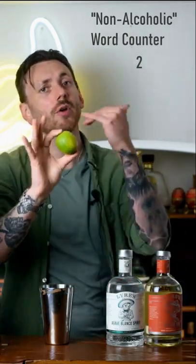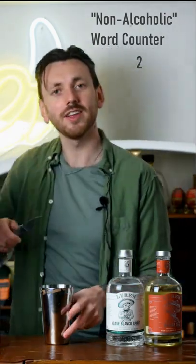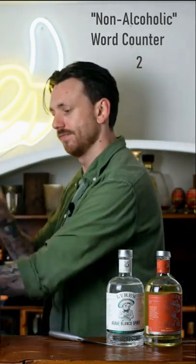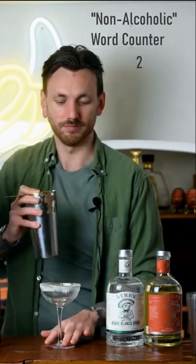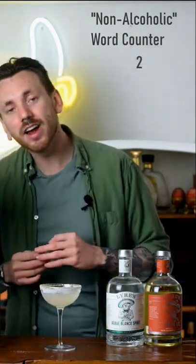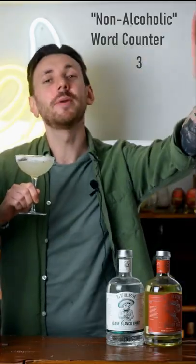Finally, you're going to grab yourself a lime, cut that in half, and juice out 30 millilitres right into that shaker. And there you have it — that right there is how to make a non-alcoholic margarita that you can enjoy all through Cinco de Mayo and beyond.